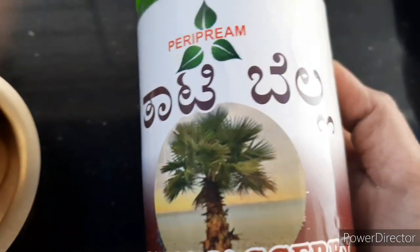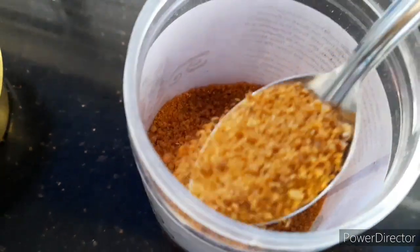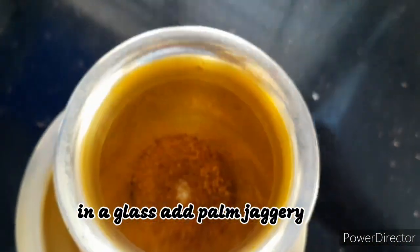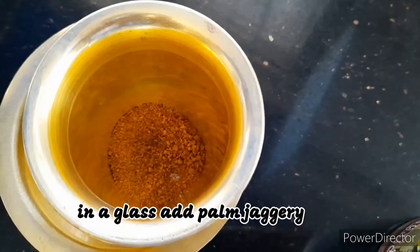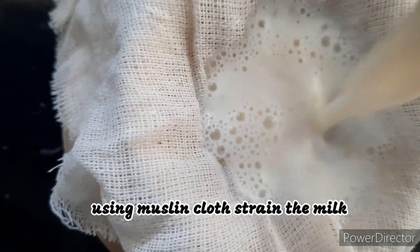This is the palm jaggery powder I have used. Palm jaggery is rich in iron and hence increases hemoglobin and also treats anemia. Now I am adding palm jaggery into a tumbler. Using a muslin cloth, I am just straining the milk.